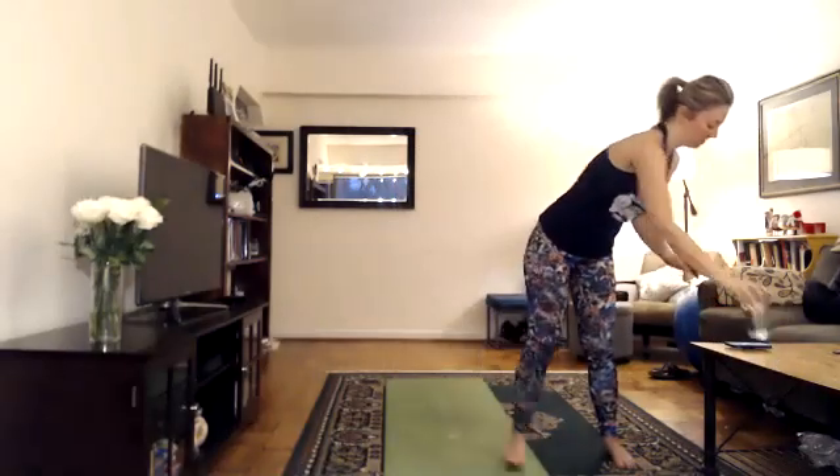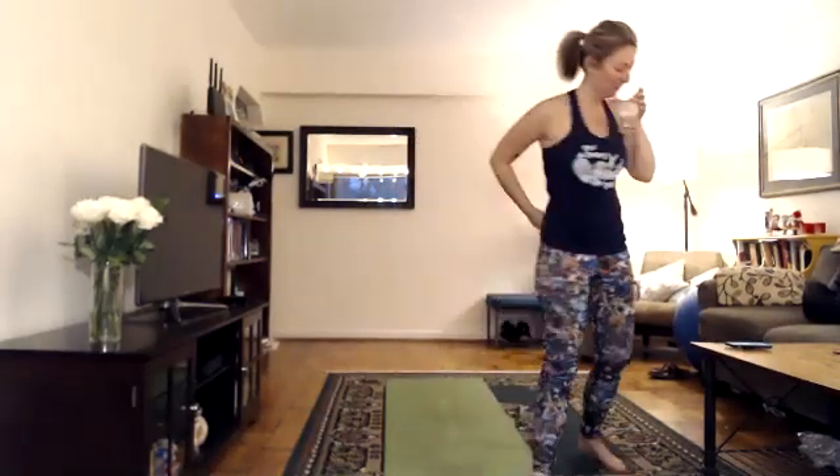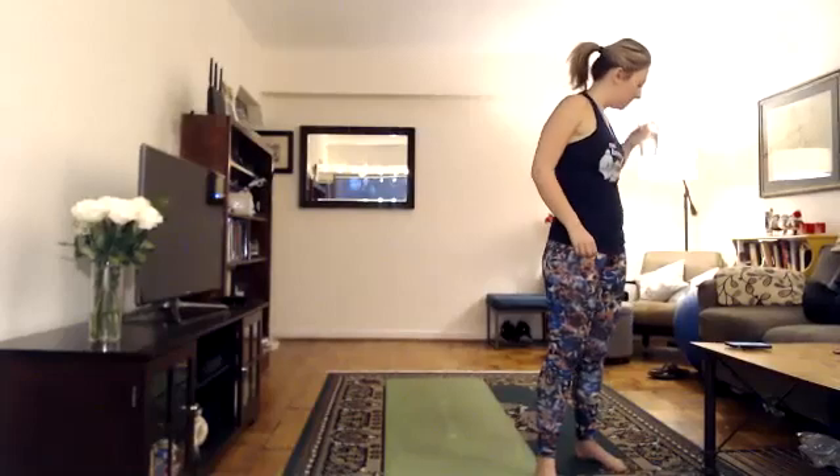Party time — you can grab a sip of water if you want. Let us continue. Standing head to knee — Dandayamana Janushirasana. Everybody's favorite.